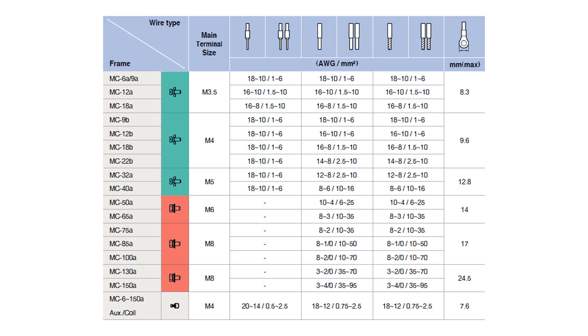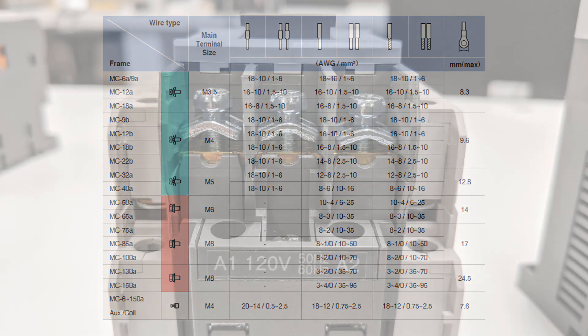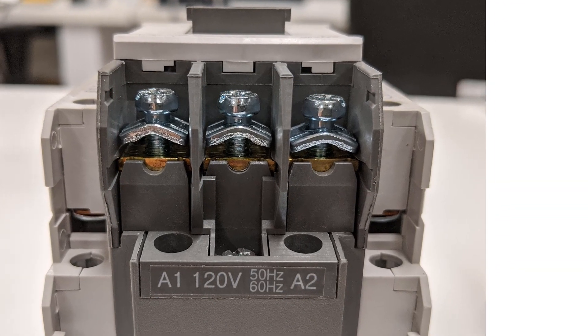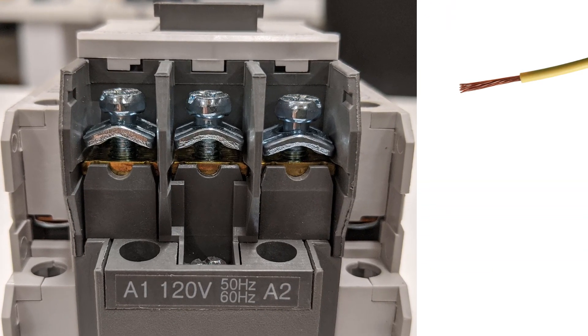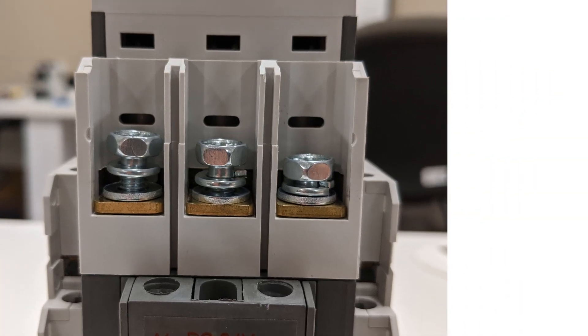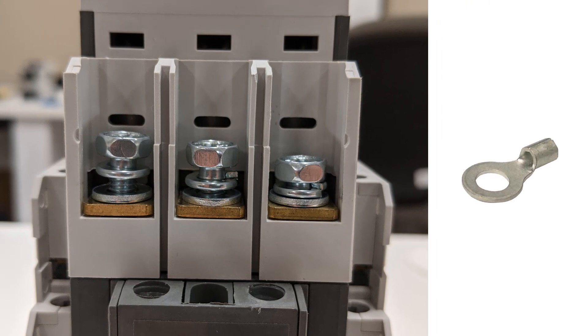The screw type physically changes based on the frame size of the contactor. MC40A and smaller screw type contactors utilize a pressure plate ideal for the connection of bare wires or ferrules, but can also be used for fork or spade terminals. Screw type MC50A to MC150A contactors feature a SEMS screw without a pressure plate, and ring tongue terminals are recommended for these contactors to ensure a reliable connection.